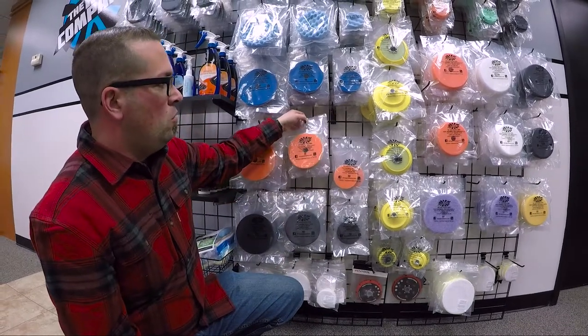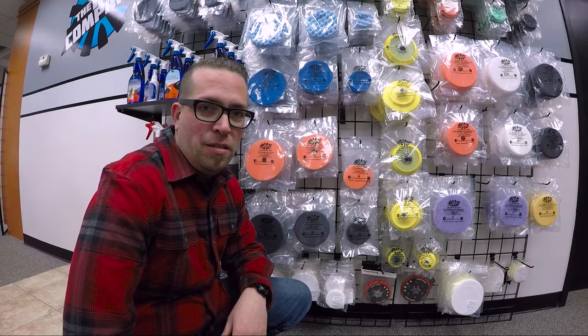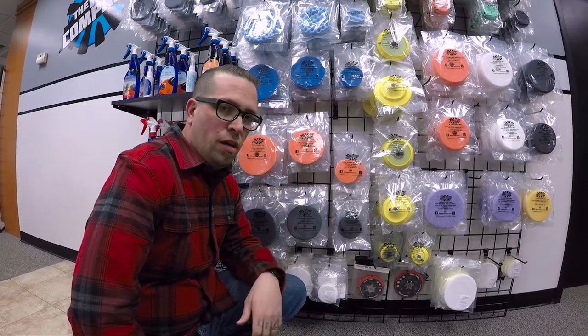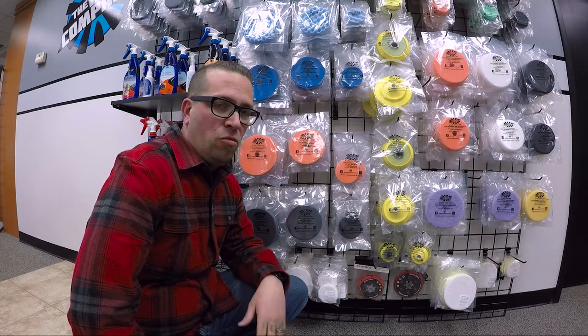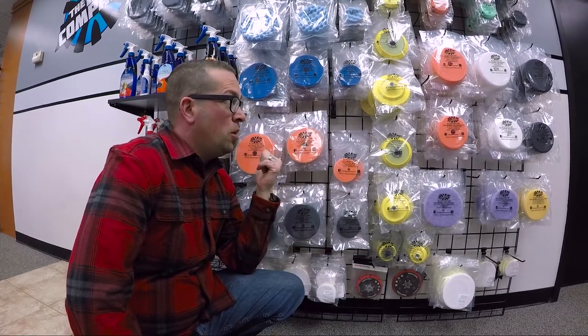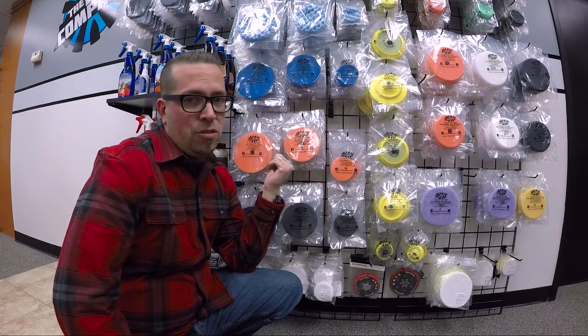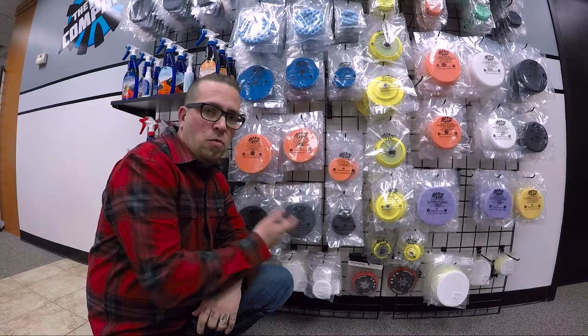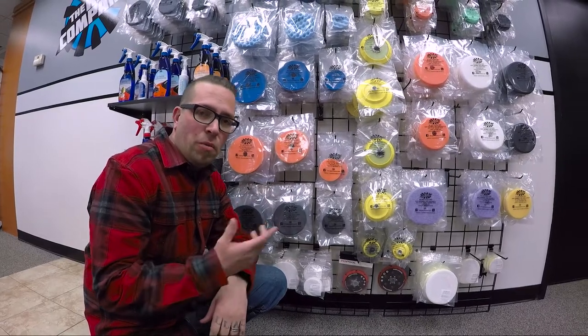We've got the whole line covered for all the different sizes. They're an awesome pad — revolutionary new pads that came out this year. And if you need to get a bigger cut on the HDOs, you can actually switch to using one of the microfibers. Part of the HDO line is one of the microfiber cutting pads.